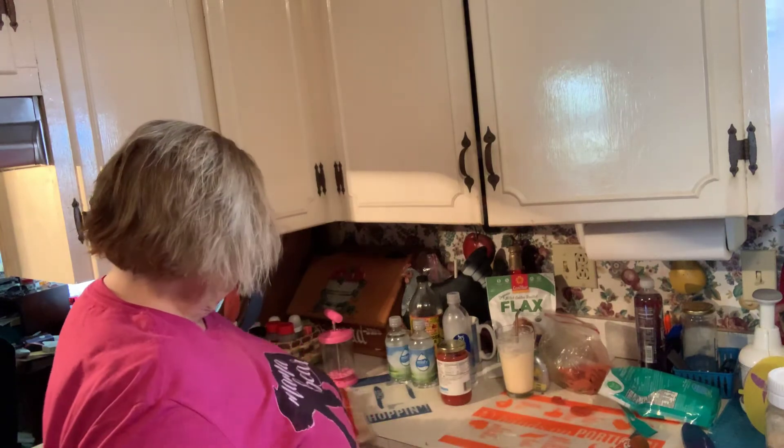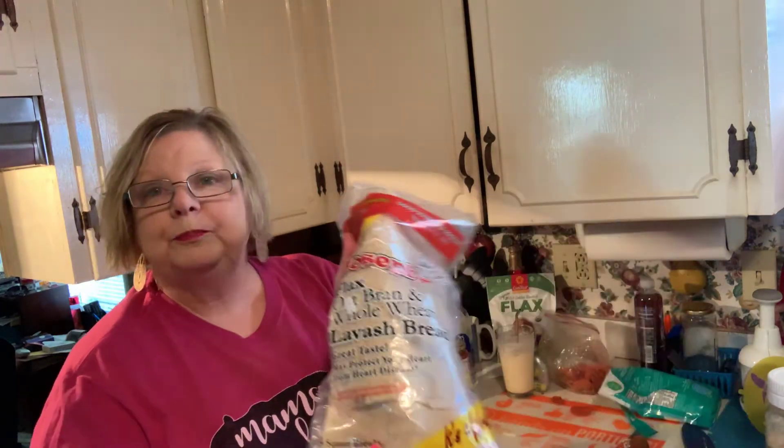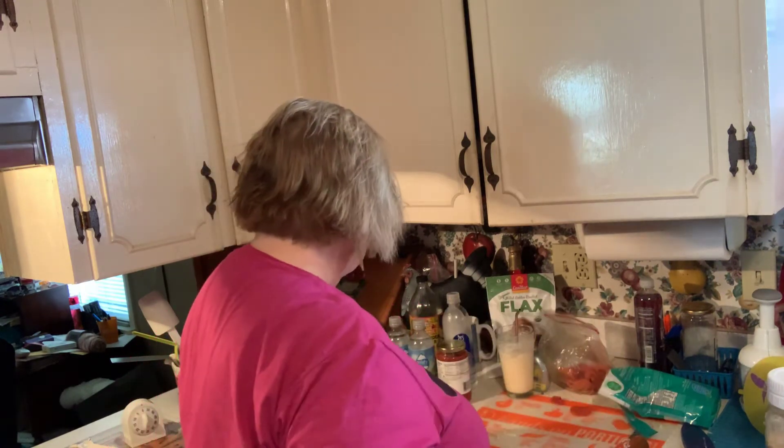These were kind of pricey — I think they were like $5 for four of them, but you use half at a time. You could even freeze them to make sure they keep. I keep them refrigerated because there isn't a lot of preservatives in them. You can also make roll-ups out of these and do all kinds of things with them.